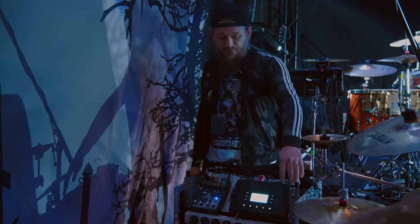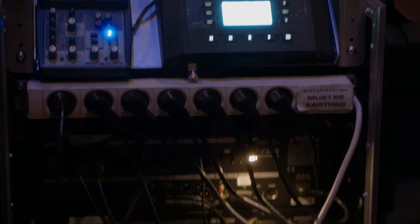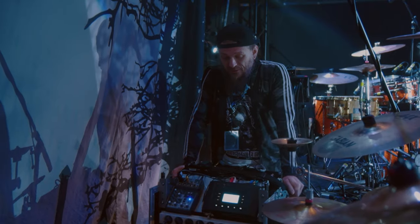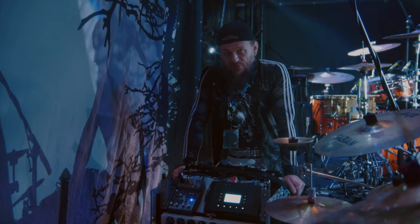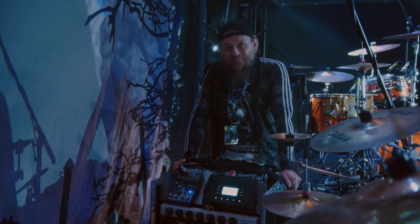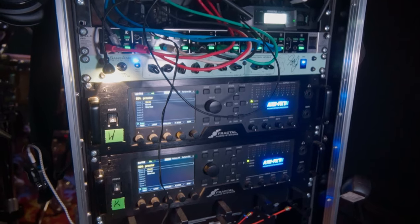I use that for changing my presets, so I don't use any foot switches on the ground and I don't have to press anything during the show. I can just play and sing, which is easier for me because I usually play barefoot and I don't have to look for buttons to press.